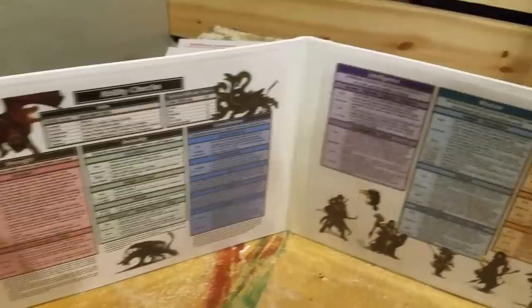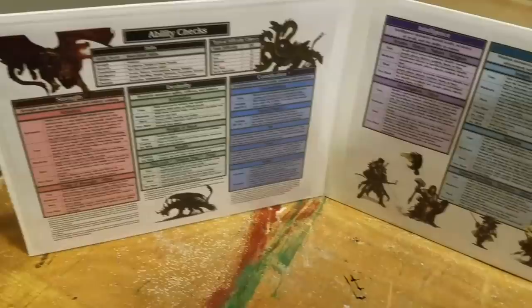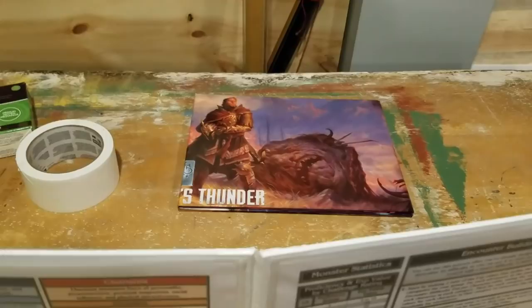The nice thing about these sheets is that I can put whatever I want in here. So if I change games — if I play Star Wars: Edge of the Empire or whatever — I can take these sheets out, put new sheets in, put different pictures on the other side. That's what really makes this way better than buying a pre-made game screen. Again, top-notch quality on the pre-made one, but for a beginner like myself, I need something I can customize.